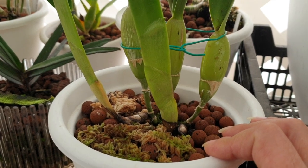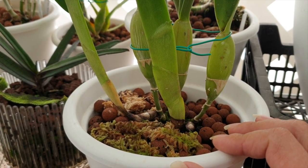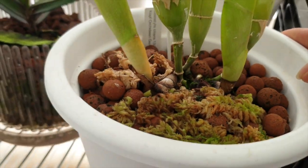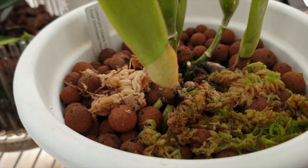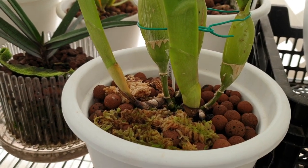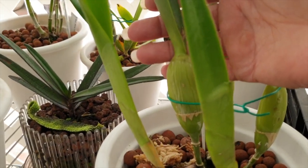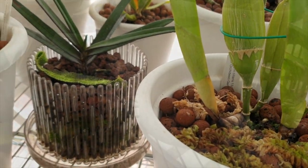Here I have my Coilostylis ciliaris — big repot out of lava rock semi-hydro into LECA with self-watering. My nerves were a little shot after that video, but we did it and look — root, root, root action, doing its thing. We got the timing right and we're not skipping a beat. Look at where those bulbs are going to be — she's going to be a good one.